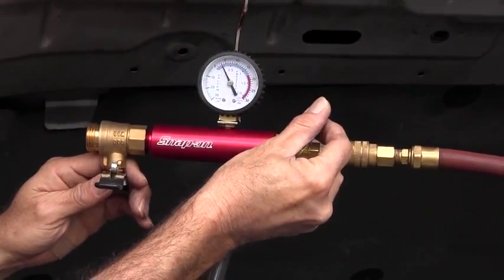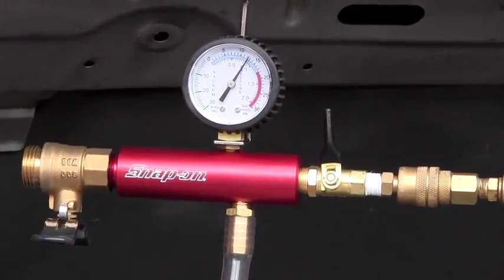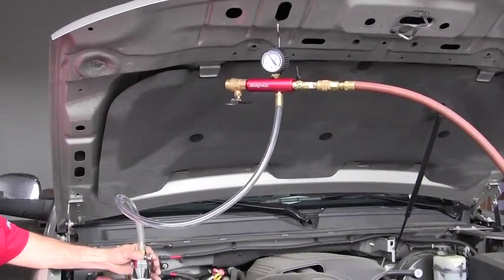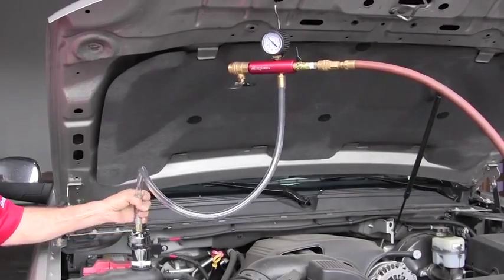The safety blow-off spring at the end of the cap assembly prevents overpressurizing. Always release pressure using the rotating lever on this cap assembly.